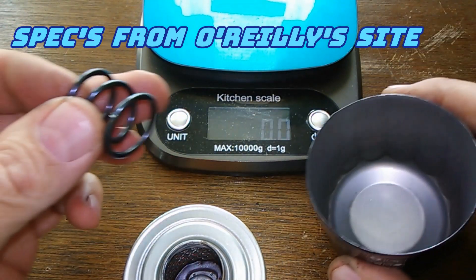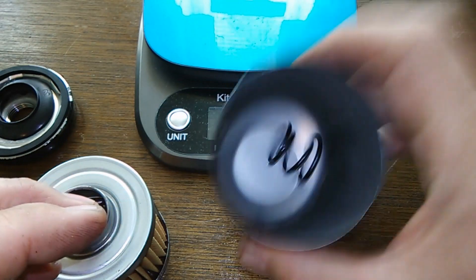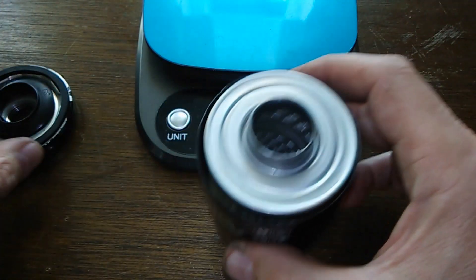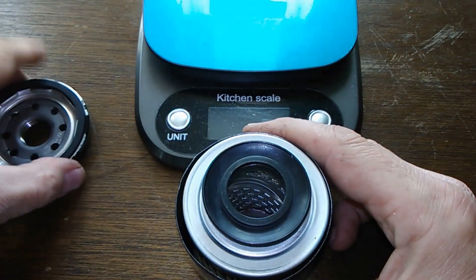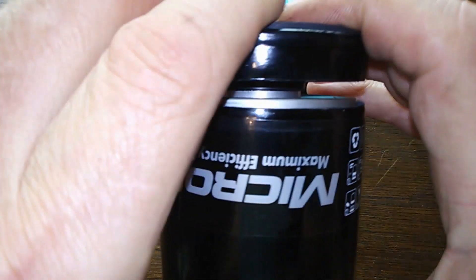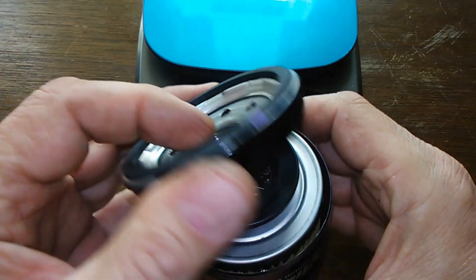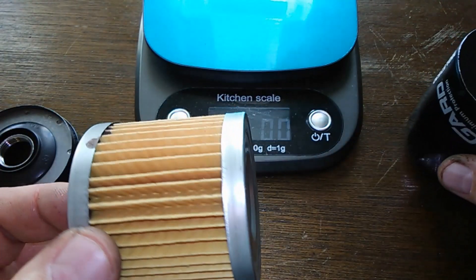I'm going to show you why these coil springs are so nice — see how nice and tight it is. Yeah, it's got a nice spring to it, holds everything nice and tight in there just like it should be. You can't do that with a stamped leaf spring.